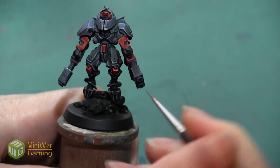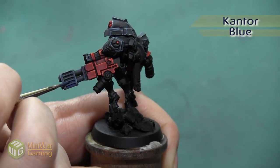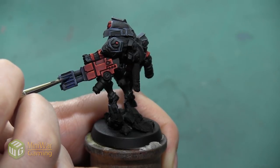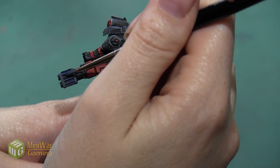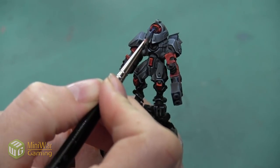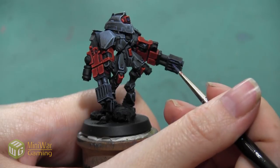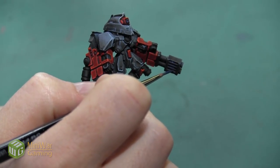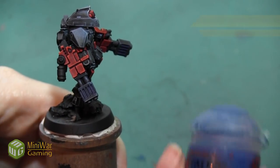Once I finish the Rust Gray outline, I'm going to begin doing my blue glow. I'm starting with a really dark blue — Kantor Blue — mixed with Lahmian Medium, which I'll use for all of my paints except for the shade later. I'm using the bristles of the brush to get the tip inside the vents and applying a little pressure to make it splay out so it covers the whole inside area. I'm also painting the inside of all the lenses in the helmet, getting both sides of the fusion blaster so all slits have an equal glow.